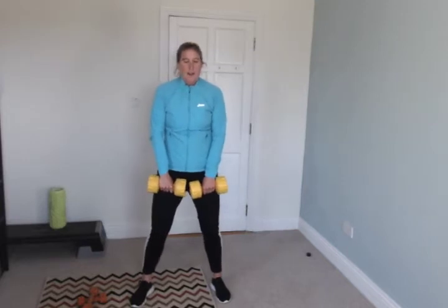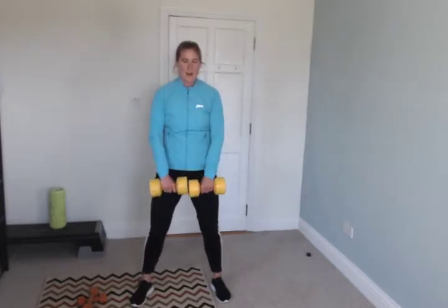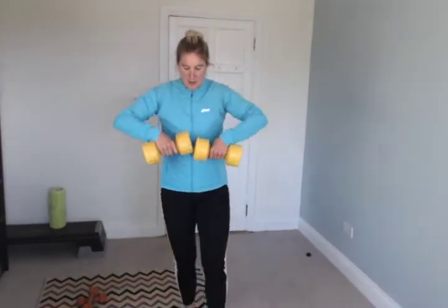Upright row — weights touching, up to your shoulders and back, brush them against your chest. Knees a little bent, back straight. Go — up, down. Keep it up, knees a little bent, keep going.